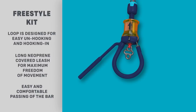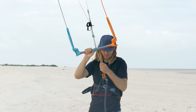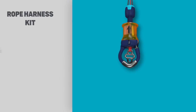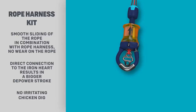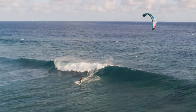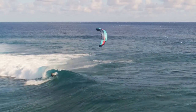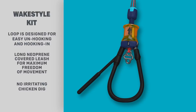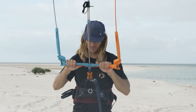A large chicken loop is designed for easy unhook and hook-in before and after tricks, while the long neoprene-covered leash gives maximum freedom to move, comfort, and prevention against injury. The Rope Harness Kit comes with a small chicken loop for maximum depower range, a metal plate with non-abrasive qualities for a longer-lasting rope and loop, and a short tangle-free safety leash. This setup can only be used with a rope harness and is not compatible with a standard harness hook. The Wake Style Kit includes a large chicken loop for easy unhook and hook-in, along with a neoprene-covered leash for maximum freedom of movement, comfort, and prevention against injury.